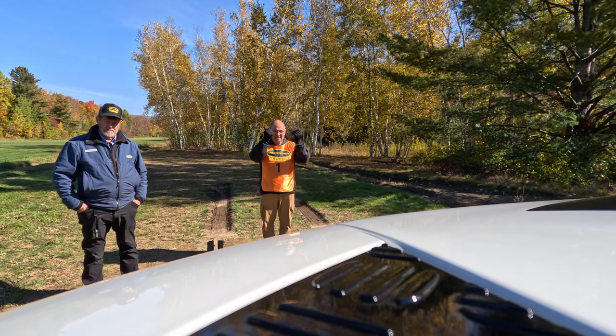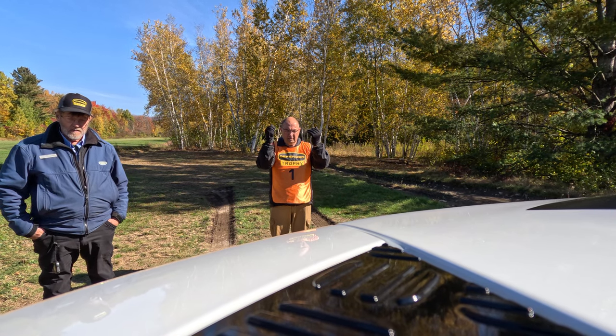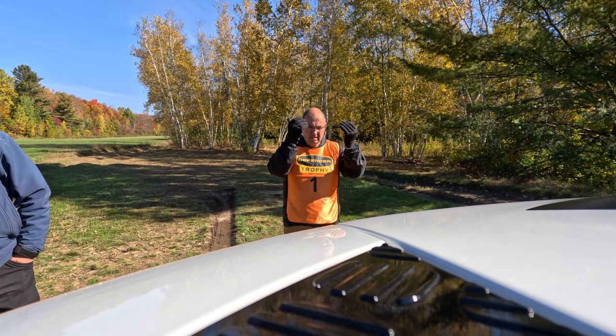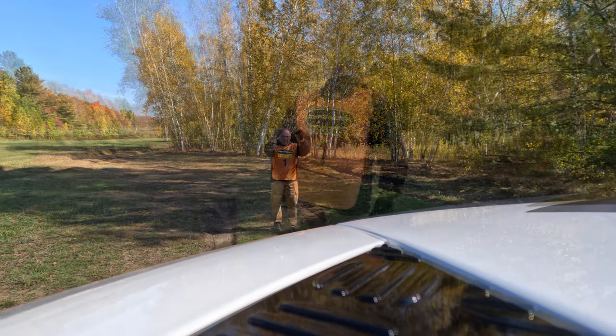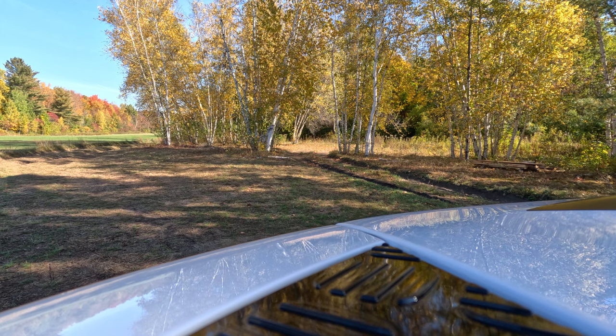Guiding the Land Rover over the bridge: 'Get him to go a touch to the driver's side — just a hair. There you go, one more. Keep coming, keep coming. Now move that wood from the back to the front. A little bit that way — there you go.' Once across, the wood goes back where we found it.